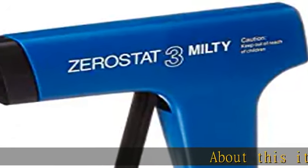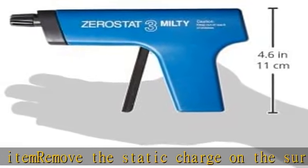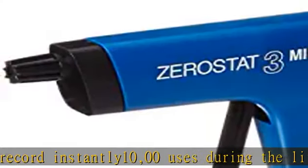Remove the static charge on the surface of a record instantly. 10,000 uses during the lifetime of the unit. Keeps film, glass, plastic wear, and lenses dust and lint free. Model number 5.03669 x 10 to the power of 12th. In the description to get this product today at the best price.